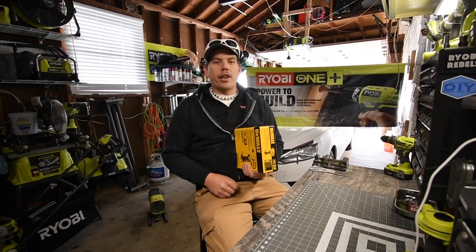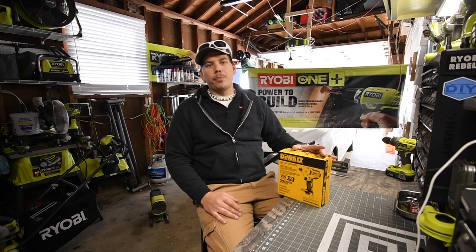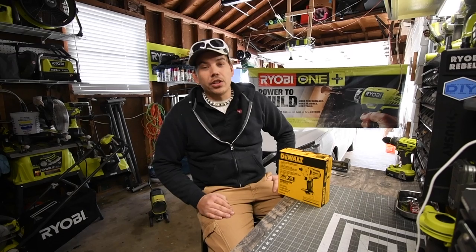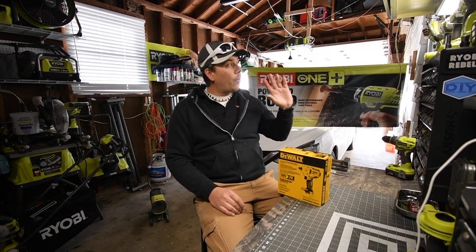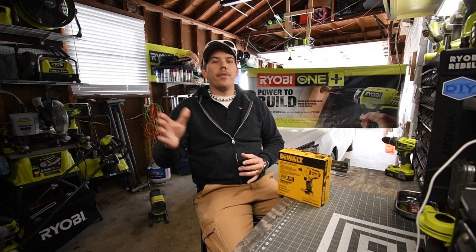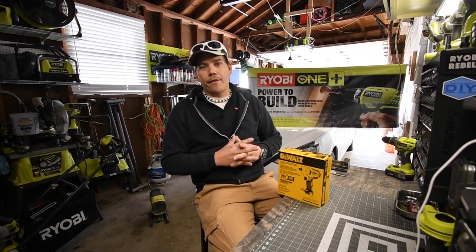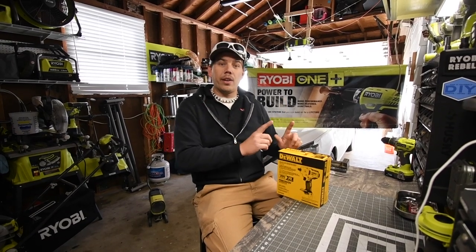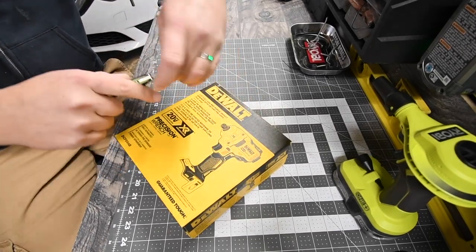It'll be close instead of the opponent being blown out of the water. We're going to unbox this, look at the specs, and test it out. This thing looks awesome — the looks of it are freaking awesome. I love it, and I cannot wait for Ryobi to come out with a brushless one for the USA. They already have one out for a different country, but they're going to make one for the USA to work with the HP system.